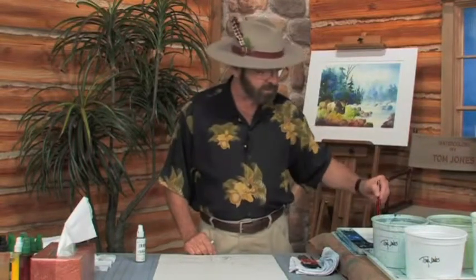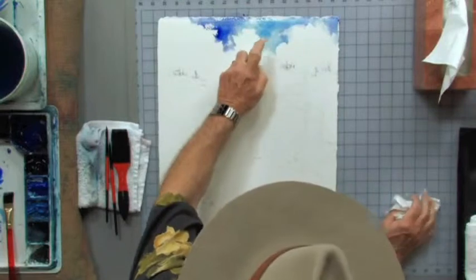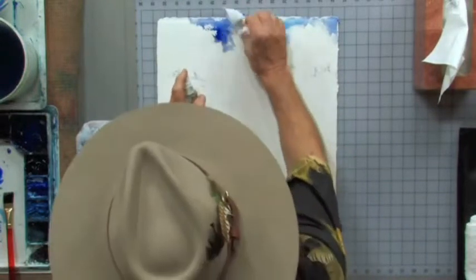Let me continue on. This time I'm going to go to a darker blue — I'll pick up a little bit of ultramarine blue deep, which is a little darker than both of these blues, and add a little bit of that. So what I'm doing is having a variety of color in the sky and a variety of edge. I'm coming in and softening just a little bit more here and there, keeping it entertaining rather than just all hard edge or all soft edge.